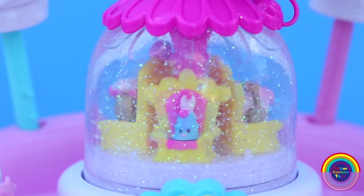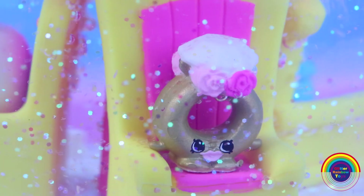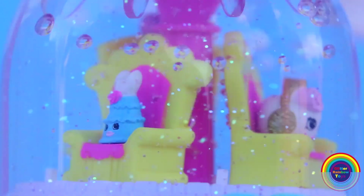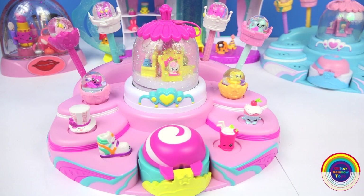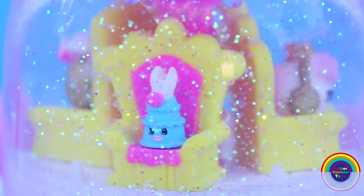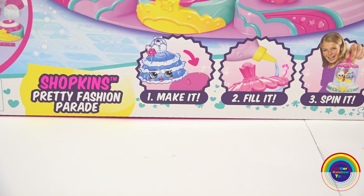It includes 6 mini Shopkins and a mega glitzy globe. The Shopkins Ring-a-ling, Sweet Scent and Dressica are inside the Glitter Storm. We just need to make it, fill it and then spin it.